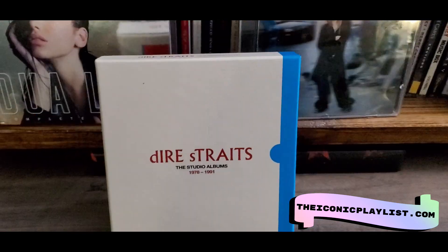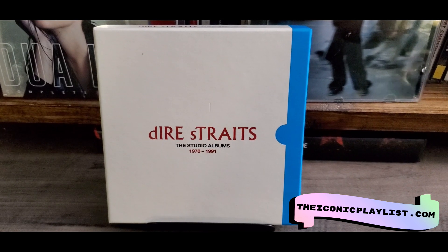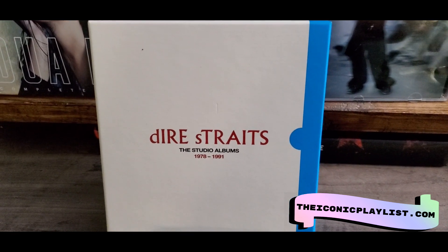Hey everybody, welcome back to another video. Today we are looking at the Dire Straits Studio Albums 1978 to 1991.